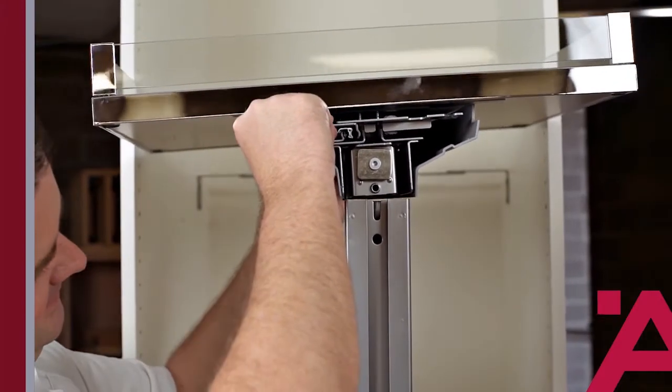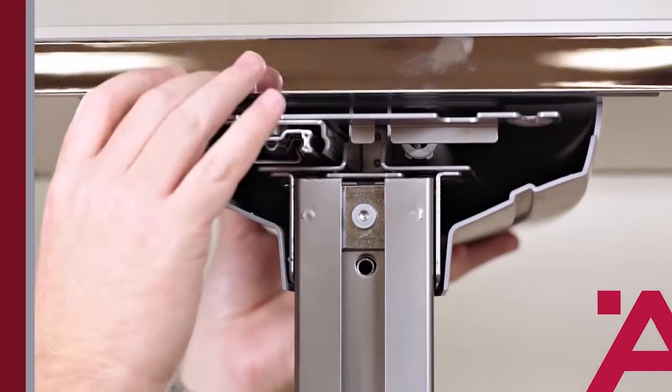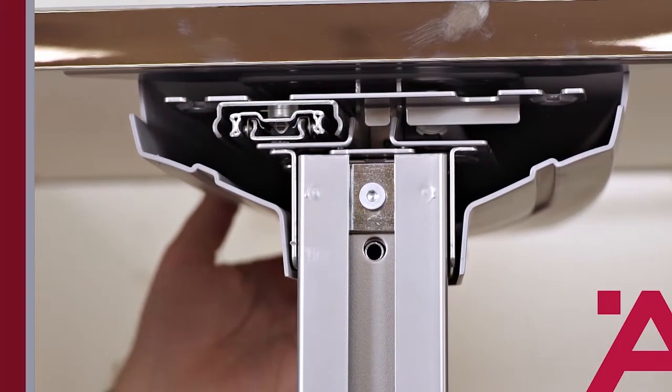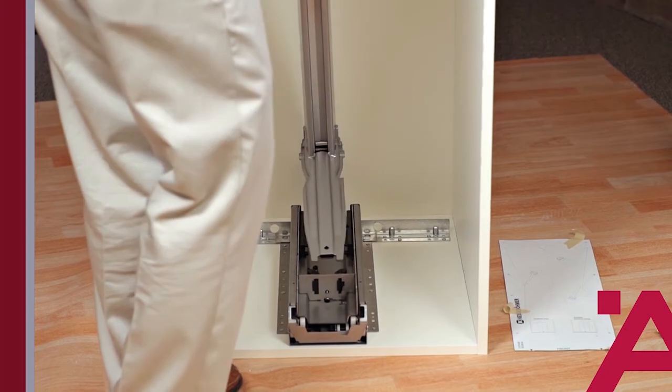Next we install the top tray onto the frame. Secure it to the frame with the hex wrench provided with the unit. Once the top tray is installed, we're ready to install the frame into the bottom runner. This comes in from the back and then slides forward.